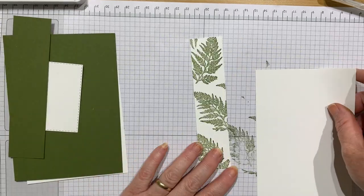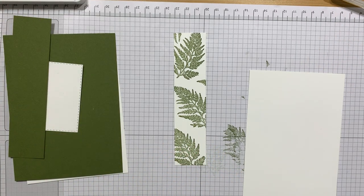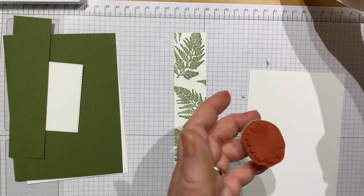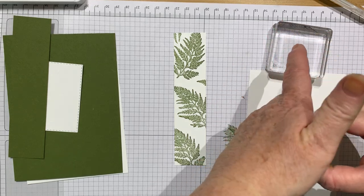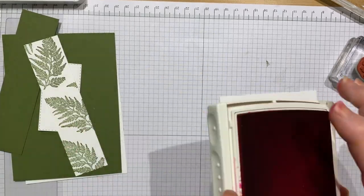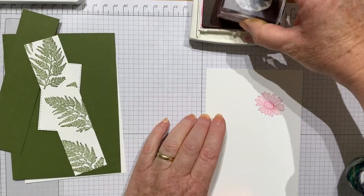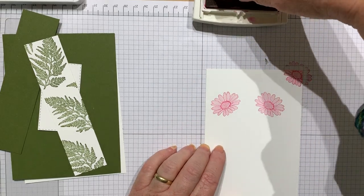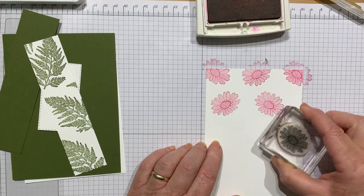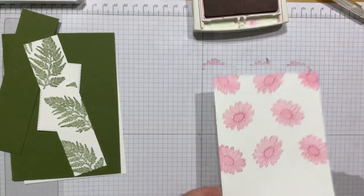Now this is the fun bit — I'm going to stamp the daisy. I was going to use the medium but let me show you which one I'm actually using. I'm using this daisy head here. I've got the very bright Melon Mambo to stamp them. I'm going to stamp them randomly all over my white cardstock, changing up the orientation and having some coming off the top so it doesn't look contrived. It's almost like making your own designer series paper.